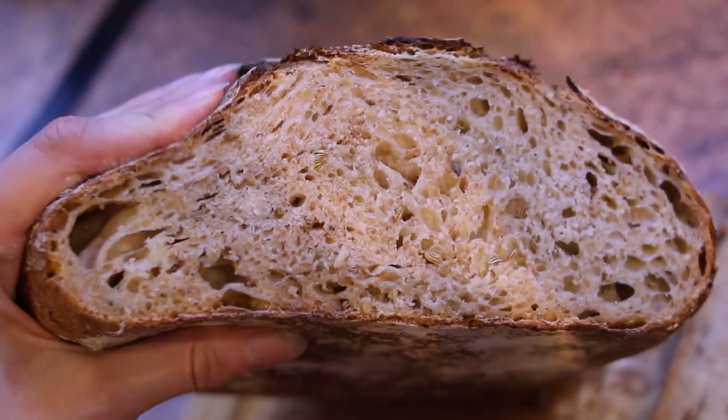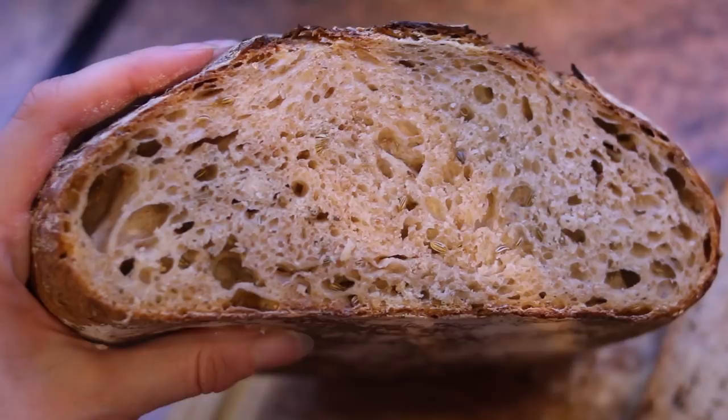You must try it. The fennel seeds make it so interesting — like no other bread.